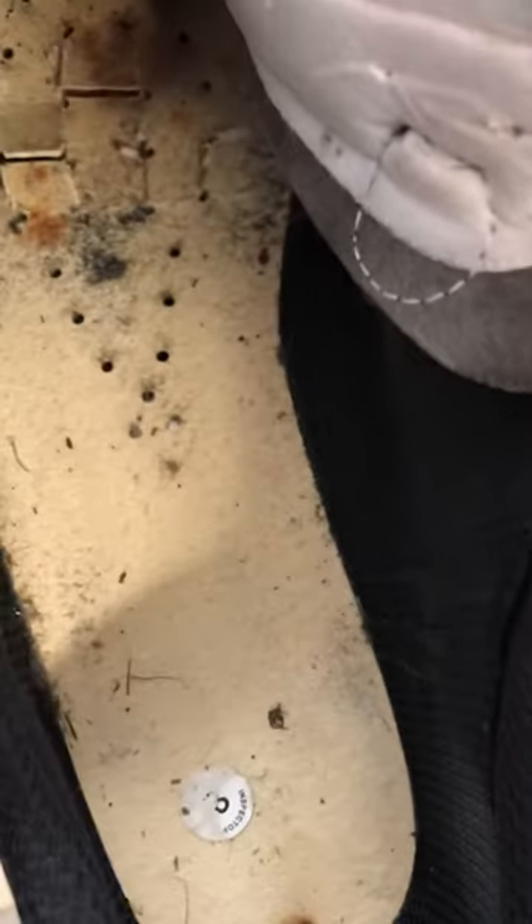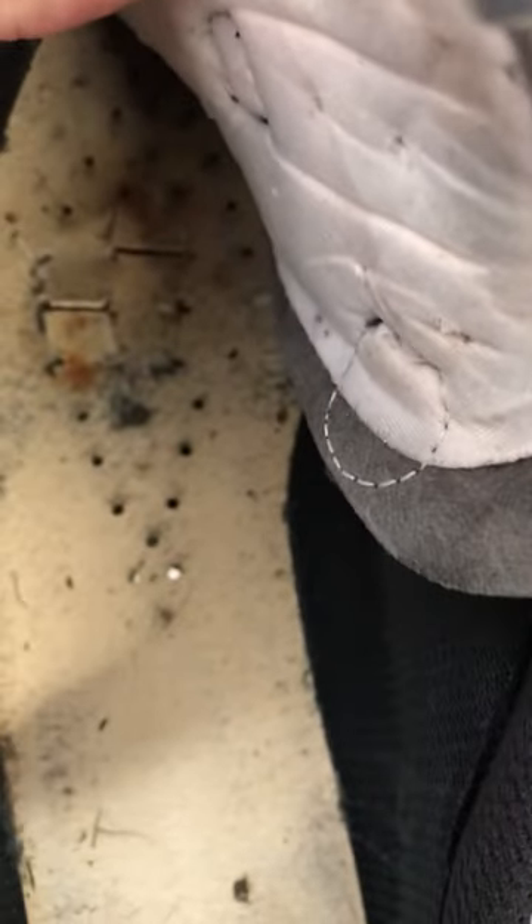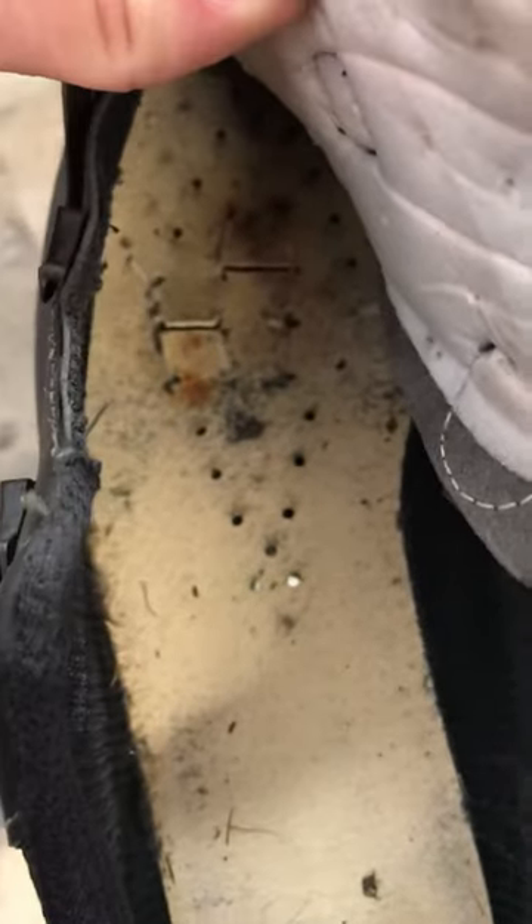I don't recommend trying to pull the insole out of the shoe — we took another old pair apart and it was actually stitched in, so you're going to tear up your shoes. The manufacturer really should have put a trap door in here instead of us having to do this. Hope this helps!